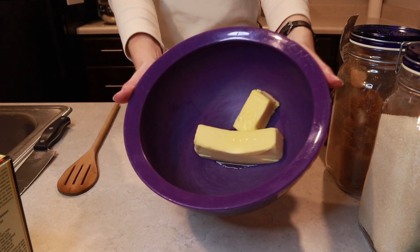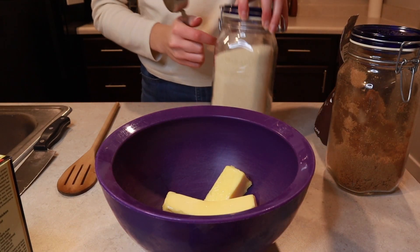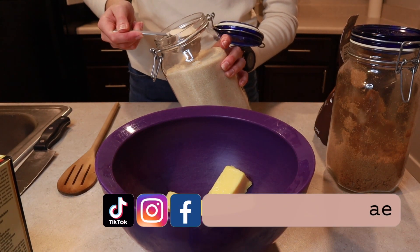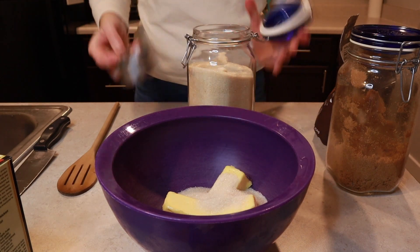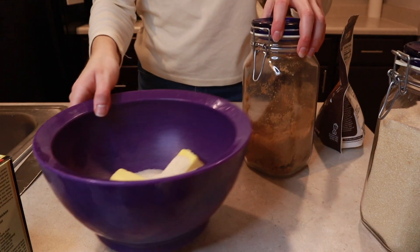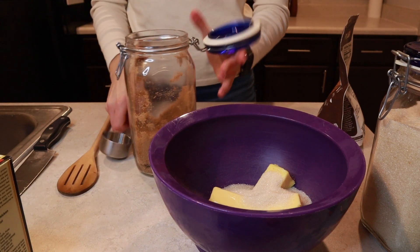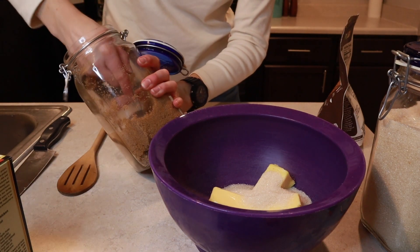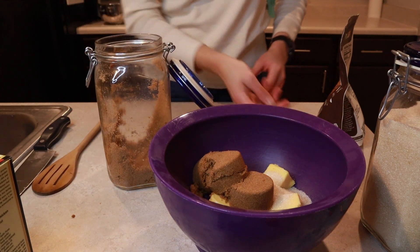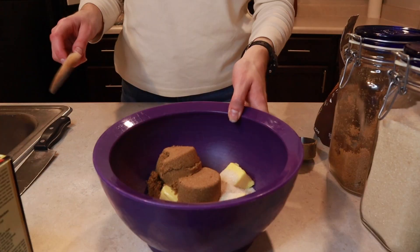The original recipe has you making these using a stand mixer with a paddle attachment, but I'm doing it by hand. To start off in a large mixing bowl, I have three quarters cup of butter — that's one and a half sticks. Make sure it's softened, not melted. We'll need one quarter cup of white sugar and three quarters cup of brown sugar. The recipe says light, but I always use dark because there's a higher molasses content, which leads to a slightly chewier texture.